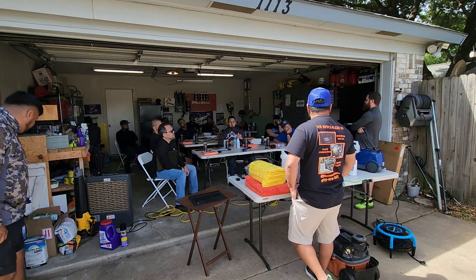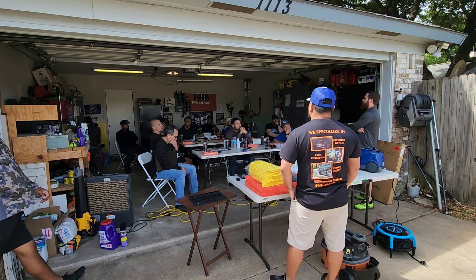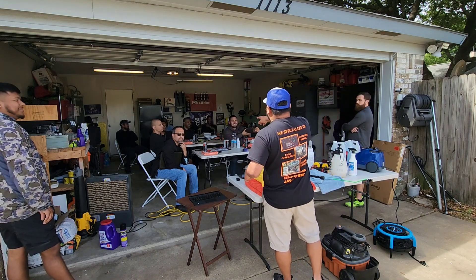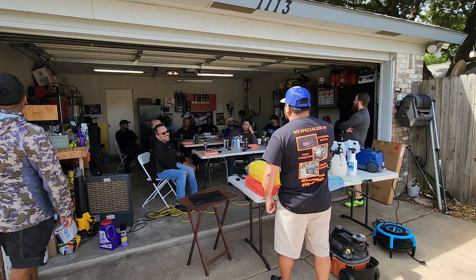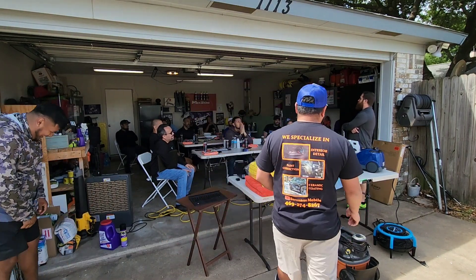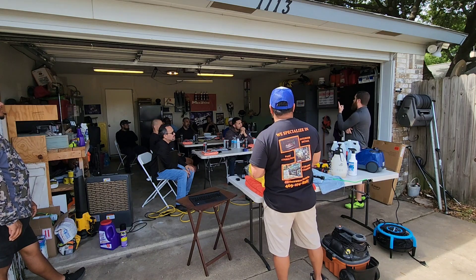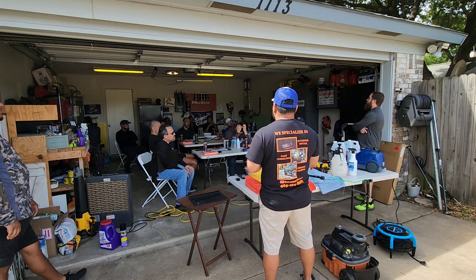First starting out, you're going to bite the bullet a couple times. But once you get the process and the system down, don't bite the bullet anymore — go get the customer and let them know this is going to be more. If you're booking two people on one car, think about it: if it takes two of you 30 minutes to do one vehicle, that's one man-hour. If it takes two hours, it's actually four hours because it's two people working. You've got to look at it that way to make sure you're still profitable.